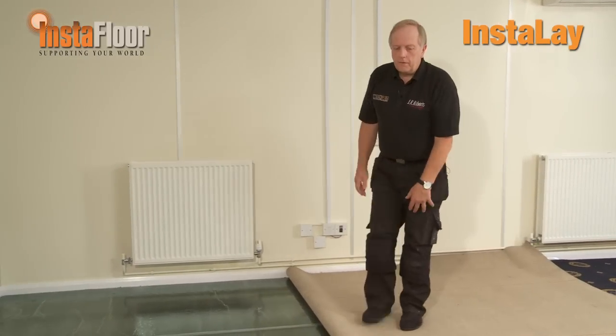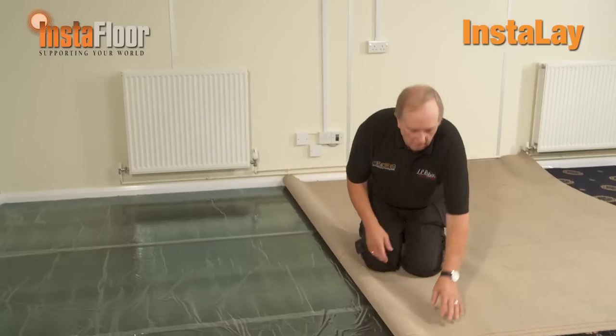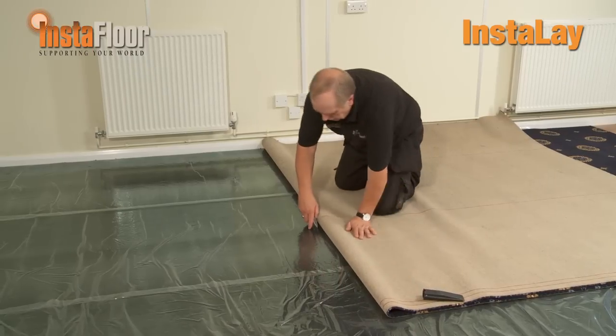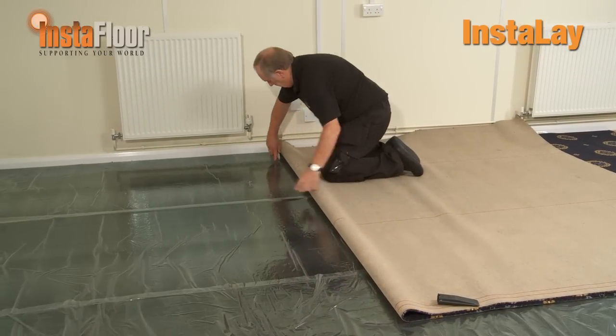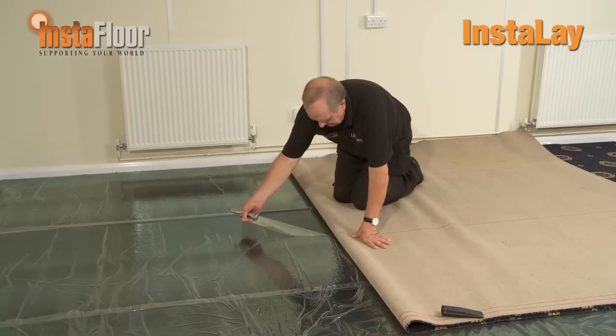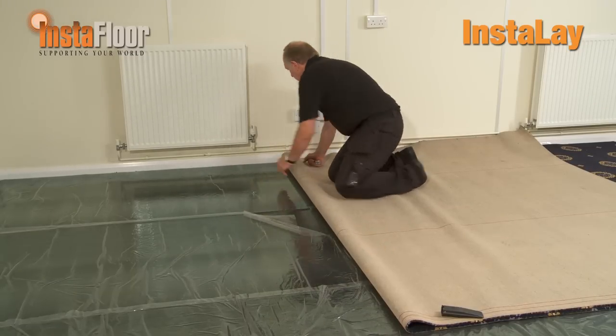Once we've folded the carpet approximately halfway back, we put a small score across the film so that it's easy to actually expose the adhesive.